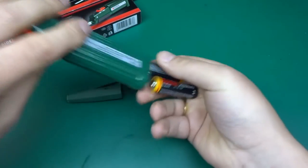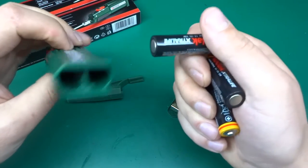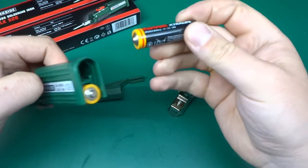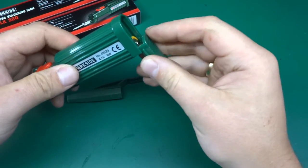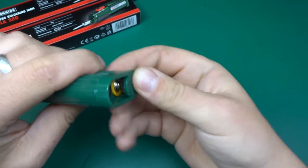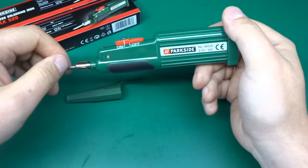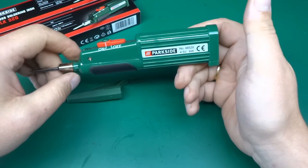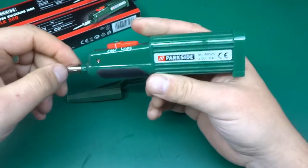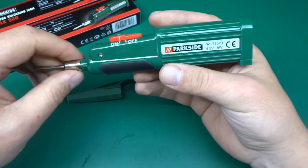This takes three AA batteries and runs off four and a half volts. One of my first thoughts was to avoid using batteries and just attach a USB cable, because it's a 6-watt soldering iron - at least that's what it claims. A typical phone charger can provide about 10 watts, so this will be well within spec and will save me having to change batteries. I'll keep one as-is and attach a cable to the other - we'll see if that's doable when we take it apart.